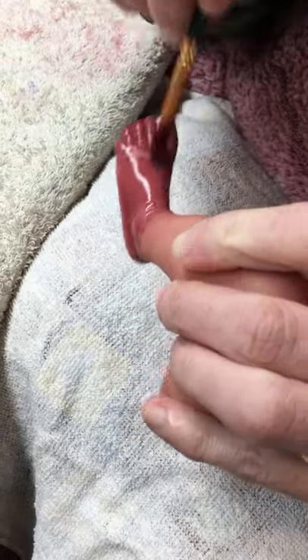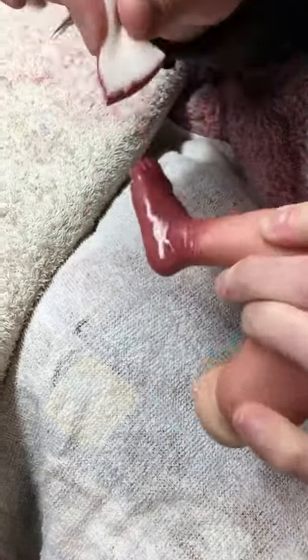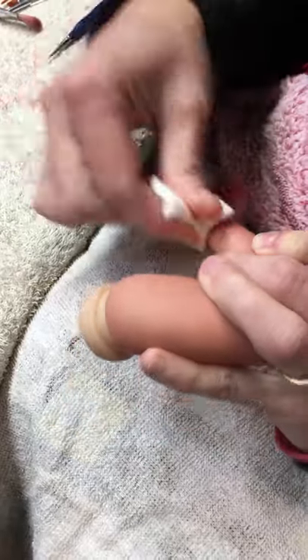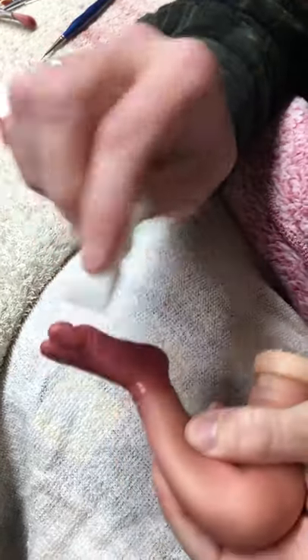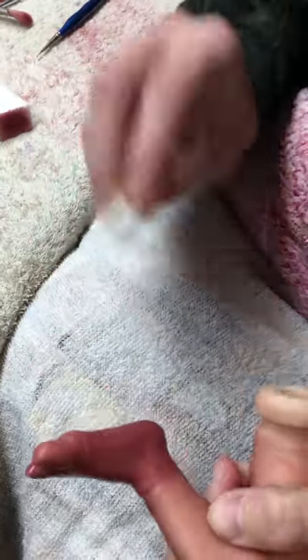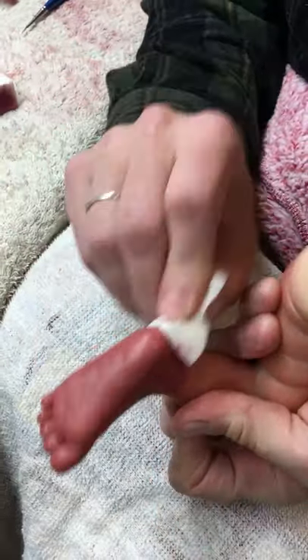I'm going to start with my softer blending sponge — the one I did the cheeks with — and then come in with my more dense one just so I don't leave any gritty spots on my fingers and toes. I want it to be as smooth and non-bumpy, lumpy, or gritty looking as possible.